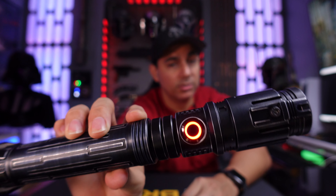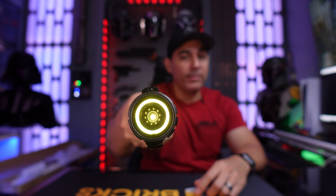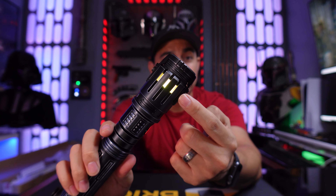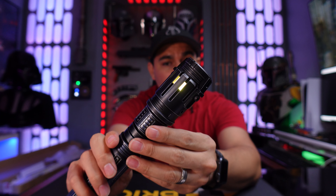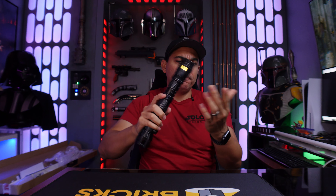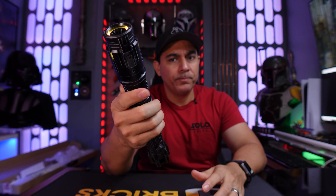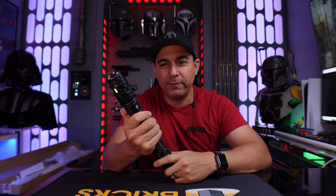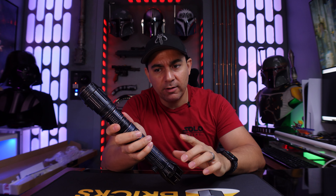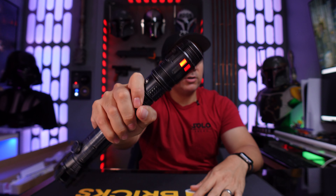You have the illuminated blade switch and even without the blade installed you can ignite the saber. The illuminated blade plug looks really cool with light emitting from the side windows. It has a nice loud sound and smooth swing. Holding the effects button gives you a force push sound — I've never seen that before! You can also change sound fonts by holding down the button, and you get a whole different sound and a different color on the inside.